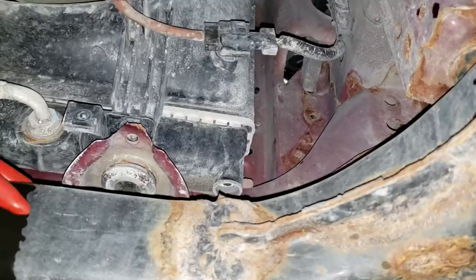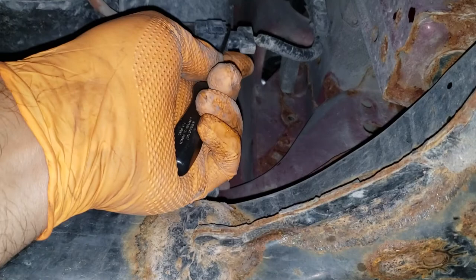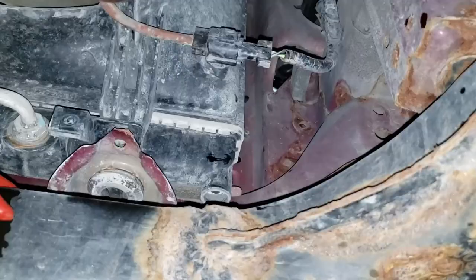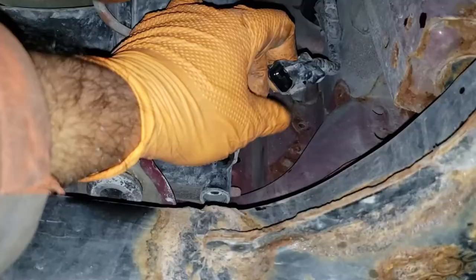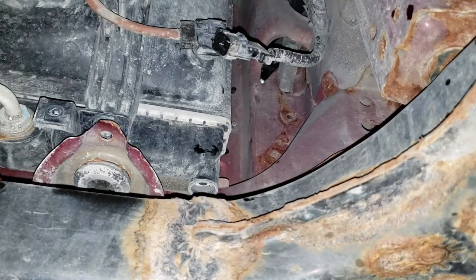On the passenger side, there's a little tab behind the housing — pull down on it and slide that portion out towards the frame rail. On the driver's side, it's much easier to see — get a small pick, slide up on the tab, and pull the connector out. Once you unhinge it, you can yank it out the rest of the way. Disconnect it, do the other side, and we'll see you up top.